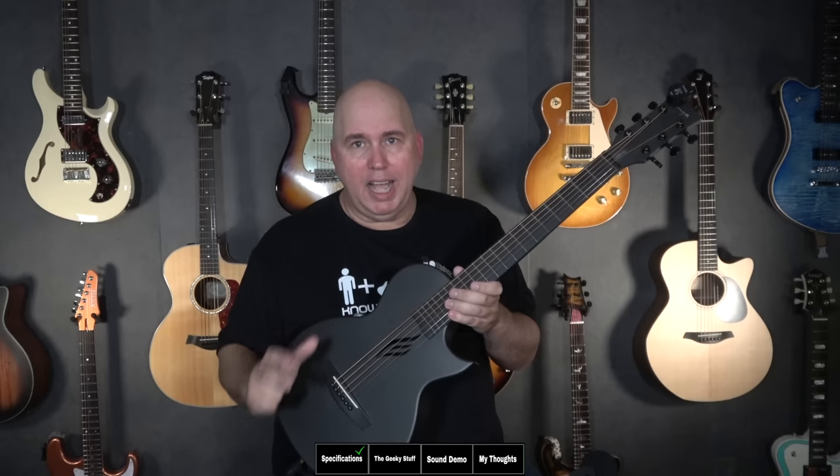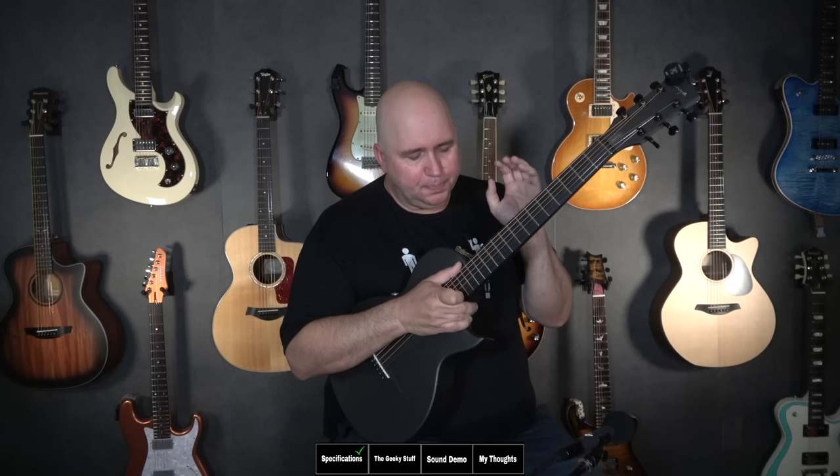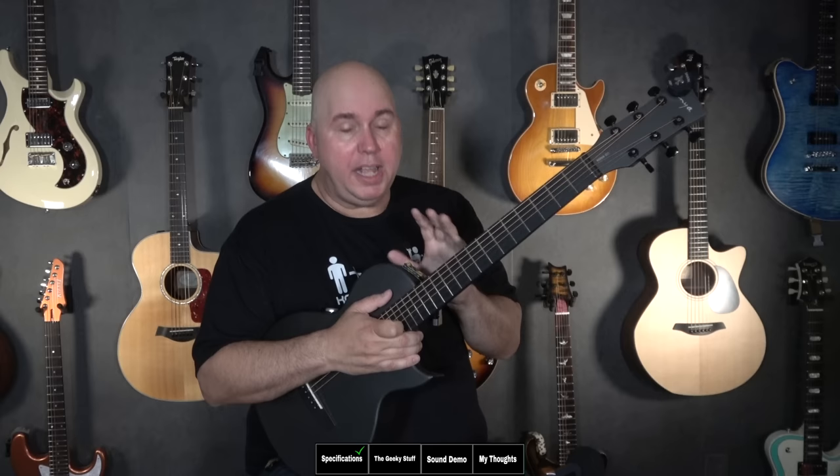This is the more expensive model, but I checked — they are exactly the same except for the technology inside, which we'll go through in the audio samples. If you're new to this channel, when we do these deep dive videos, I spend at least a month, sometimes three months with an instrument. This one I've had for almost three months. They claim you can use it as a paddle for a canoe because it can take any kind of abuse and it's waterproof.